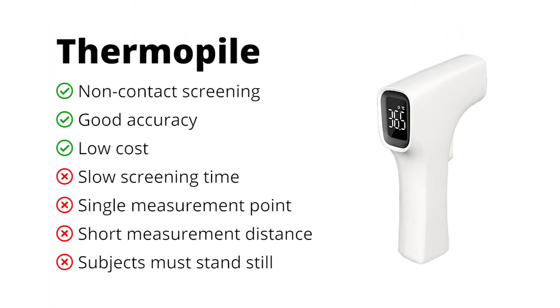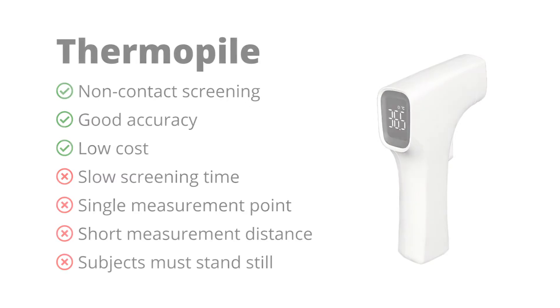If you're familiar with infrared non-contact thermometers, then you already know about thermopile screening. These tools often use thermopile sensors and are able to determine temperature at a single point. Accuracy for this technology is good, but screening time is slow, and subjects must stand still in a specific location very close to the sensor.